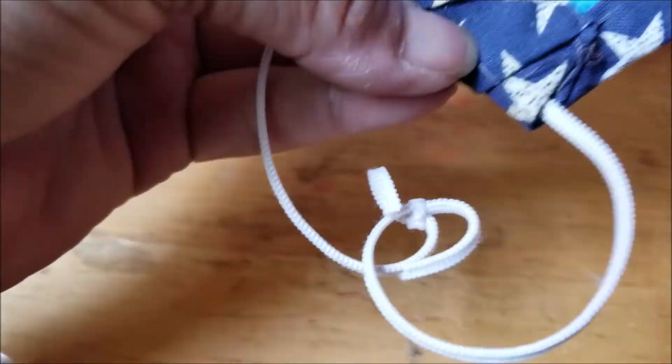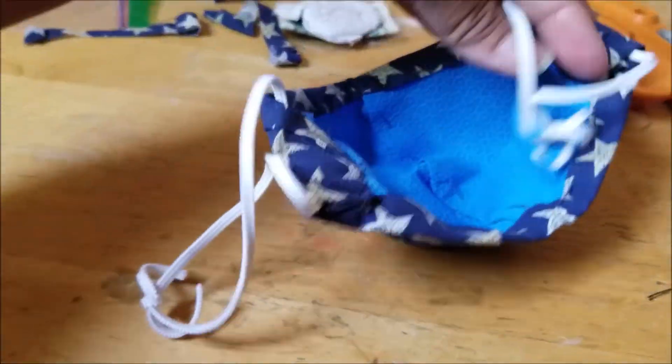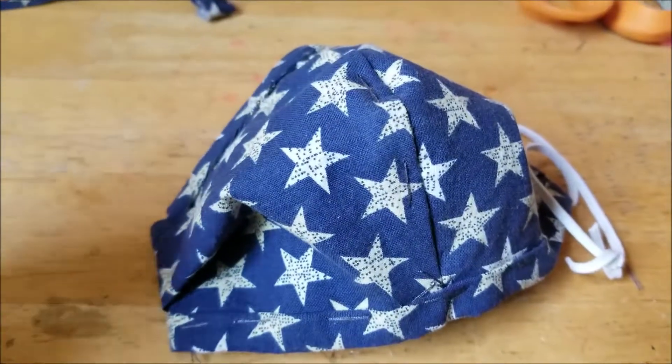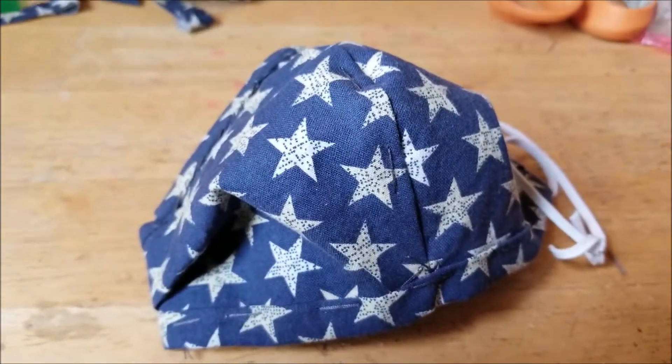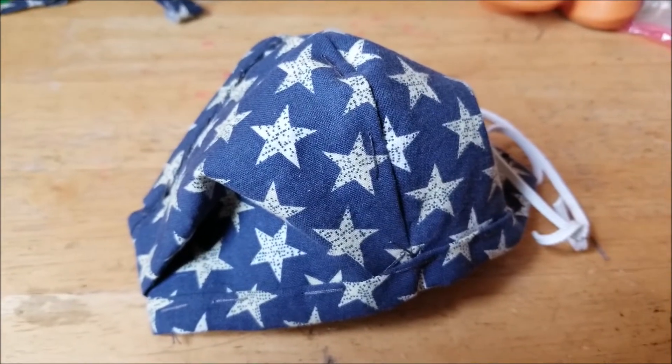Finished. Edges look pretty decent — looking good, ready to be worn. That's it, very quick, very easy, and free if you pick up your pieces over at the Atomic Basement.